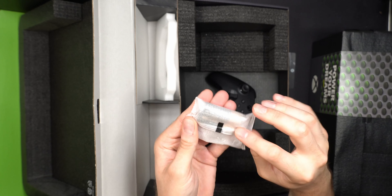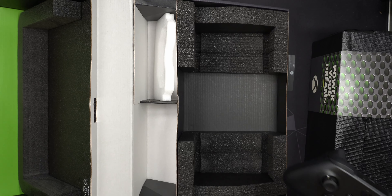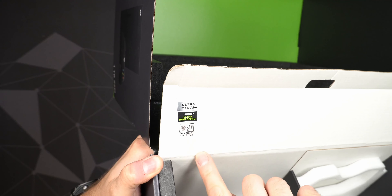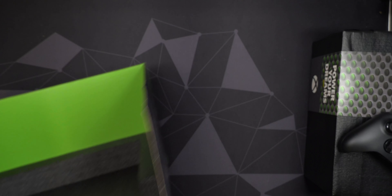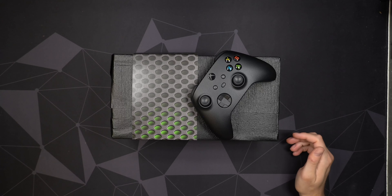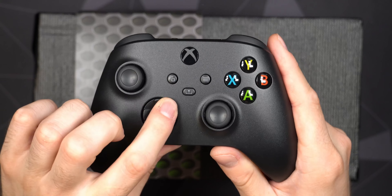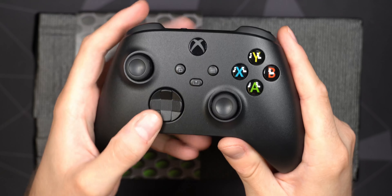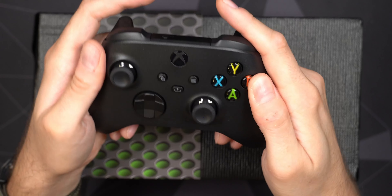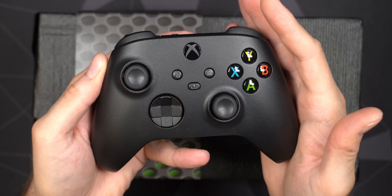Let's look at the accessories compartment. We have an HDMI 2.1 cable, which is what you need to get higher refresh rates at 4K or theoretically 8K at 60Hz, though the console probably isn't powerful enough for real 8K gaming. The cable is around 1.5 meters with a fairly large plug to account for in your setup. It's nicely wrapped in plastic. Next is the power cable — European plug — and the power supply is built into the console, which is nice.